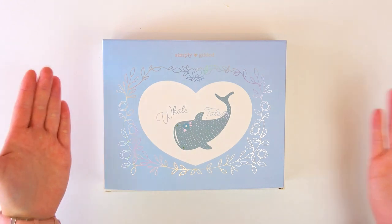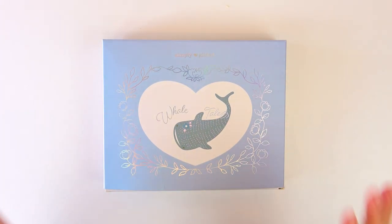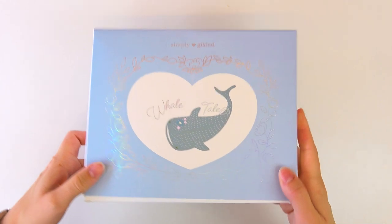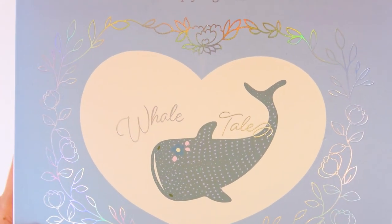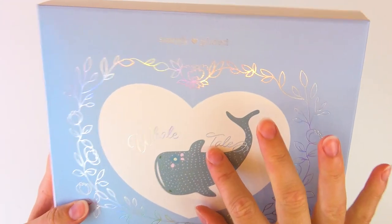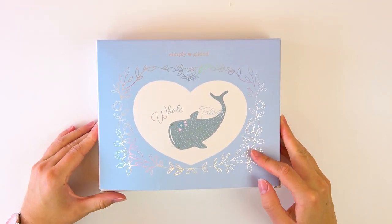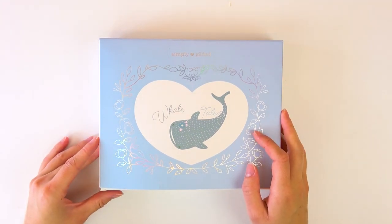Hey guys, it's Hannah here, and welcome back to my channel. Today I am unboxing the June Simply Gilded box, which is called Whale Tail — a super adorable pun with 'tail' spelled like 'fairy tail.' That's really cute. I love puns, especially ones with animals included, just adorable.